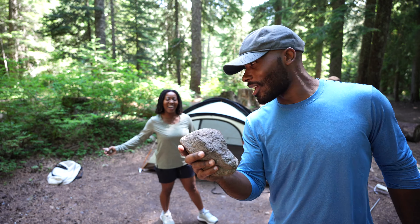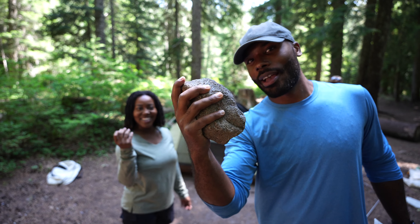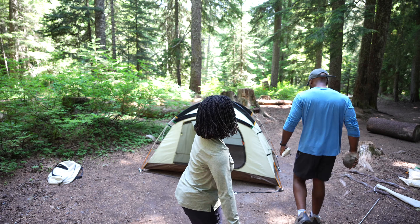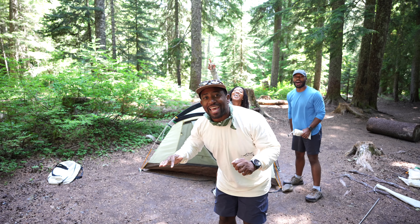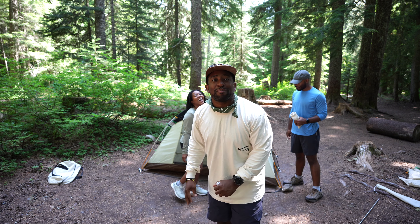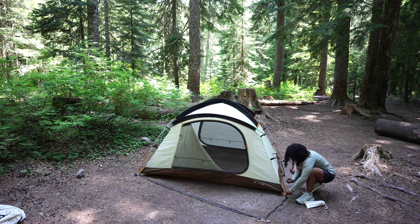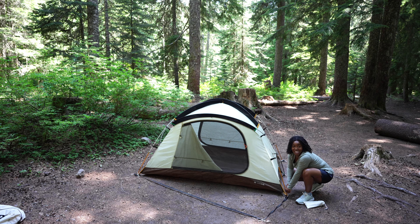I gotta knock down some stakes. I got a baby rock. I got an adult rock. We are an equal opportunity camping company — everyone gets the same rock. I've never seen a car in the outdoors.